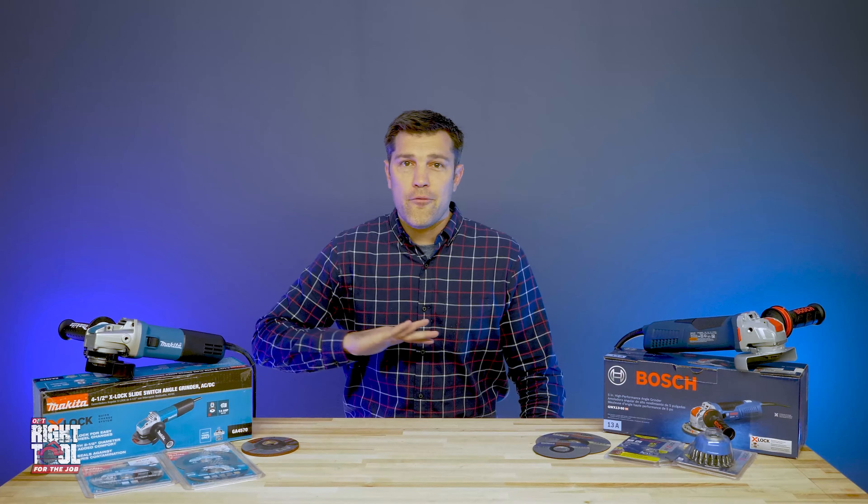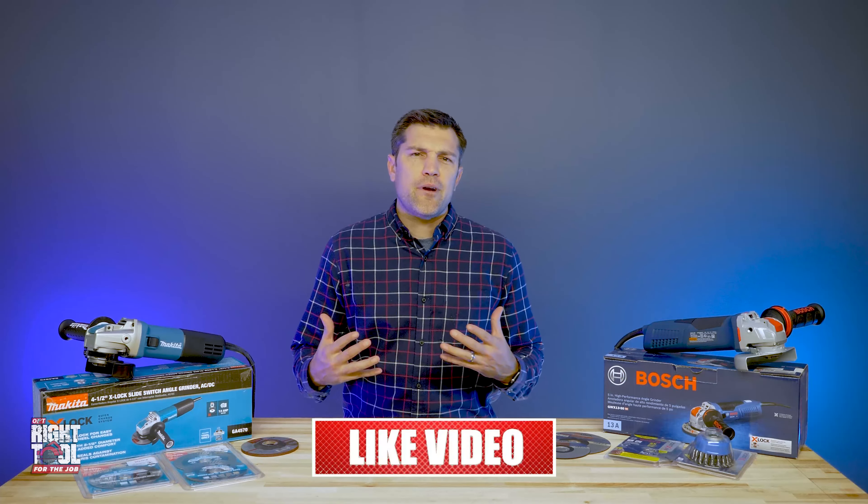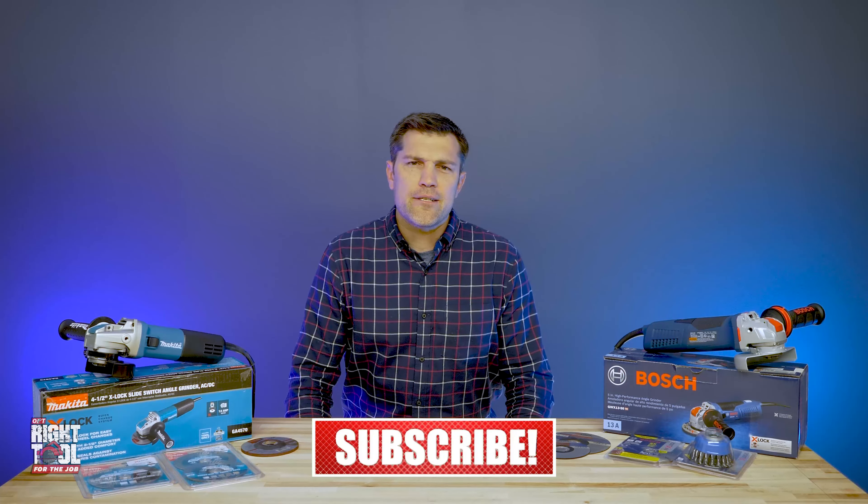This deal is just to get people into the system and it is not going to last forever. If you're watching this two years from now, I'm sorry. Hopefully you learned a little more about X-Lock. This is something that we're seeing build slowly, but it is definitely not going away. Please like and subscribe for more content, and we'll see you next time.